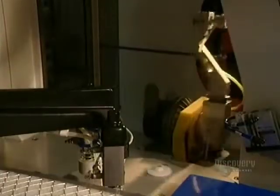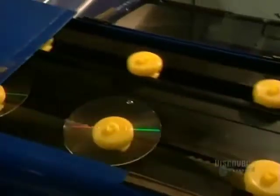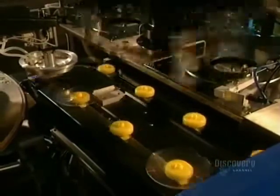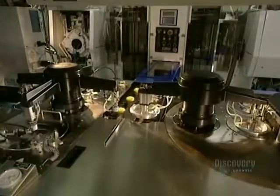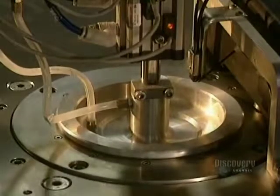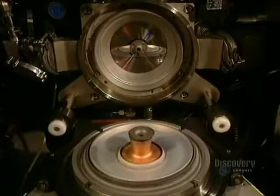It is now ready to be metal coated so that it can be read by a compact disc reader. A robotic arm lifts the disc from the mold and places it on these supports. This metallizing process is extremely short and very simple, taking but a second. It consists of covering the plastic disc with a very thin coating of aluminum. Here we see the inside of the mold, where the aluminum coating is applied.